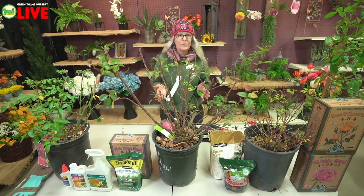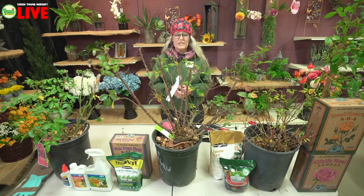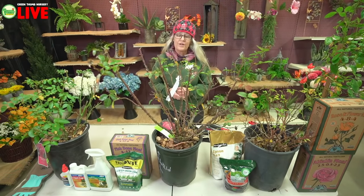All roses need to have a break. If we don't give them a break, then they get stressed out — kind of like us, we need a break, they need a break. So what we need to do is cut them back. Sometimes you can do it drastically if you need to keep them smaller, or not quite so far back if you're wanting your roses to stay a little bit taller.